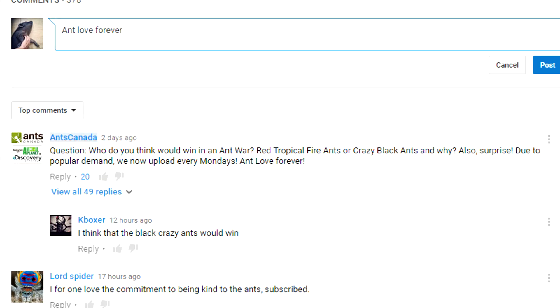Thanks guys for tuning into another video. Don't forget to subscribe, like, share, and comment. This is AntsCanada signing out.